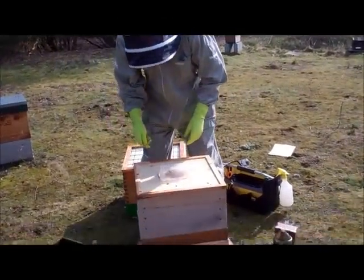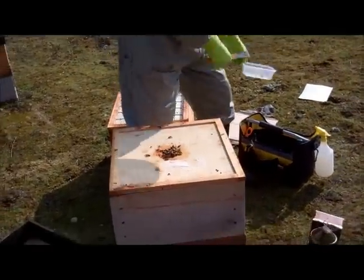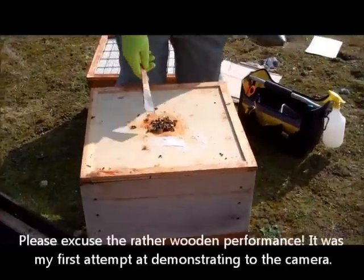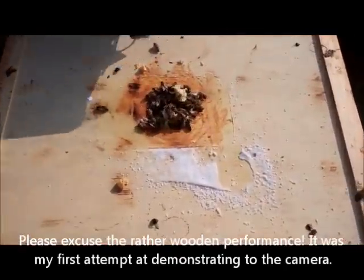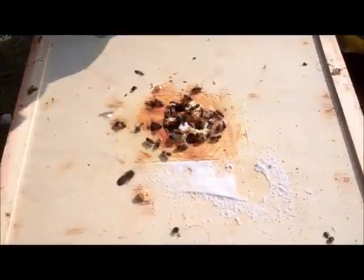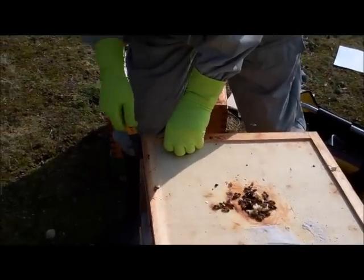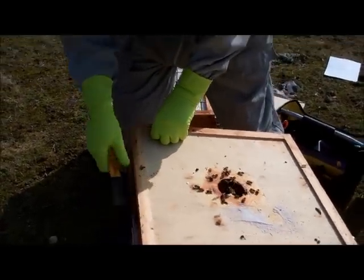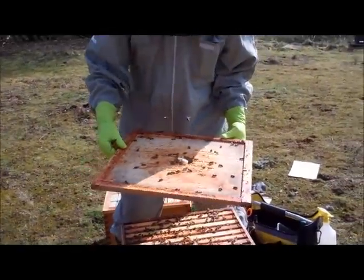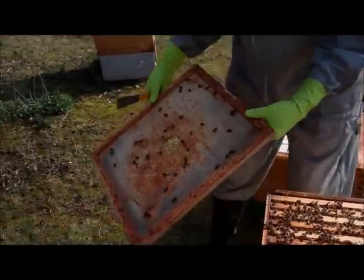We removed the lid and this is an old feeder tub that we had some food on the hive. You can see the bees have made some comb here. We'll just give them a little bit of smoke and we're going to remove the crime board, and then the first task is to just check the colony and see if we can find the queen. If we look on the underside of the crime board for the queen — no sign of her there.